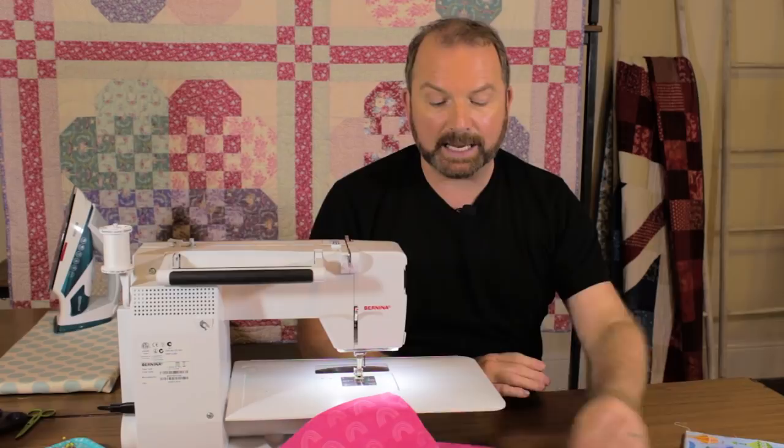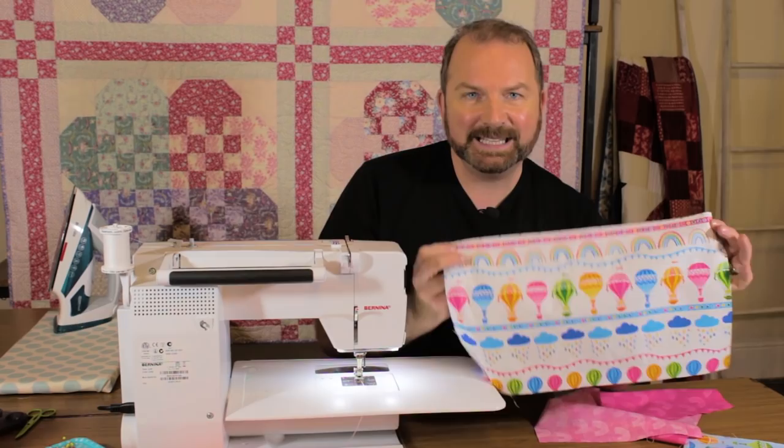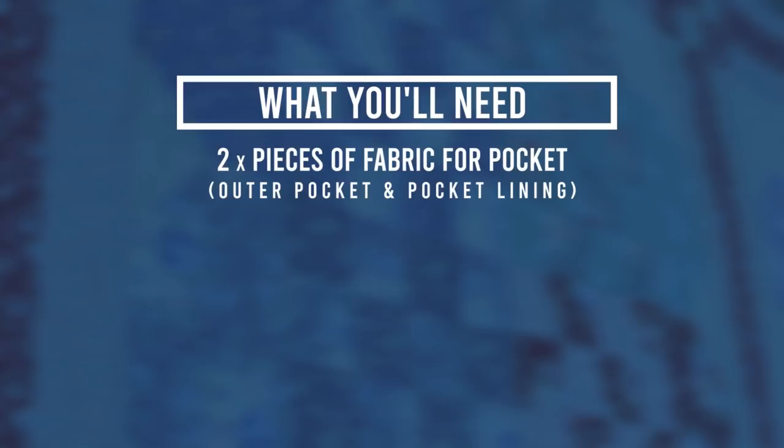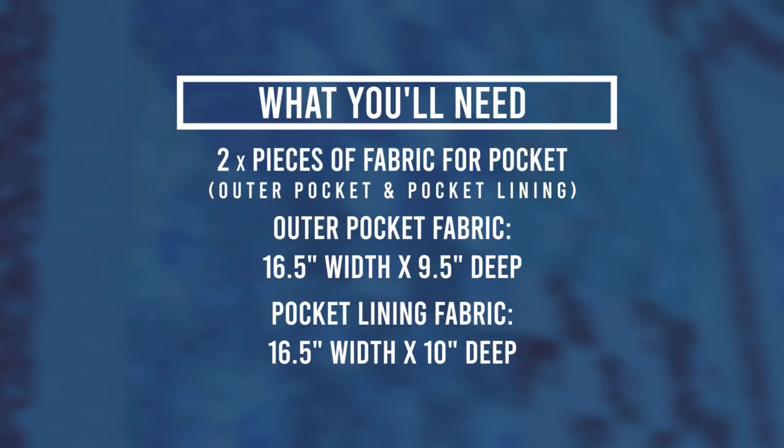I'm also going to need two pieces of fabric for the pocket. For the outer pocket I'm using a fun stripe from the same hot air balloon collection, cut 16½ inches across (same width as the cushion) by 9½ inches deep. The pocket lining is also 16½ inches wide but 10 inches deep — I'll show you why when I sew them together.